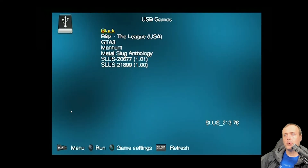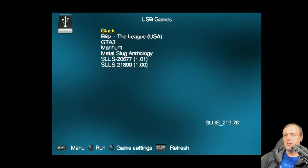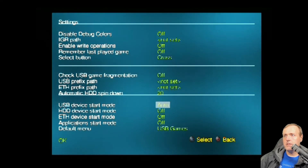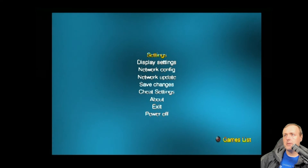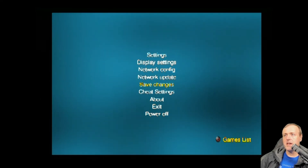OPL is the application that will allow you to run your backup game off of your USB drive. I've already got a couple of games loaded. In the game settings, I changed my USB device start mode to auto. I also turned off the HDD device start mode as well as the ETH device start mode — and yes, you can play PlayStation 2 games via Ethernet if you'd like. I set the default menu to USB games. An important step is to come back and click save changes — I can't tell you how many times I made configuration changes and forgot to hit that button.